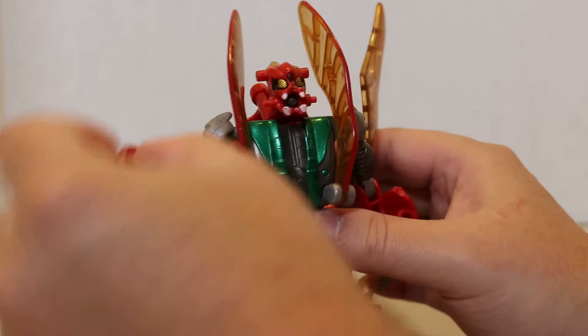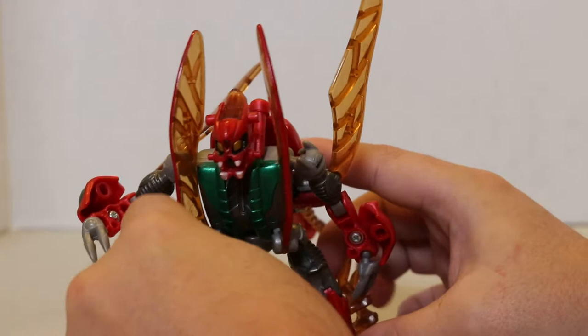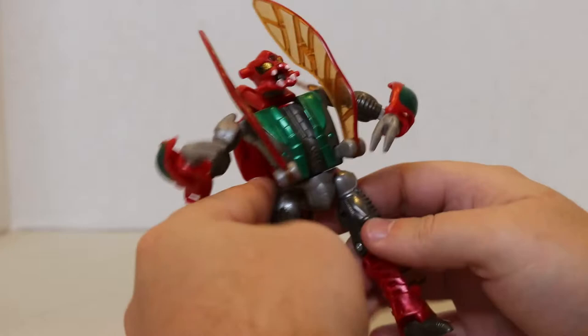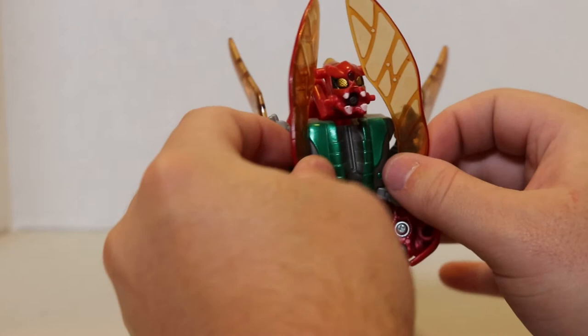You can get him into some poses if you use the tripod. Surprisingly simple, but the way he transforms is somewhat unconventional.